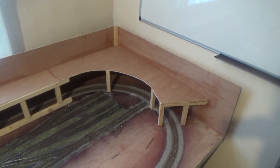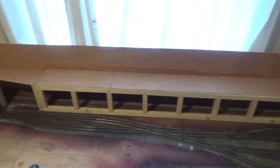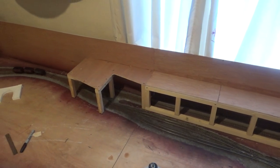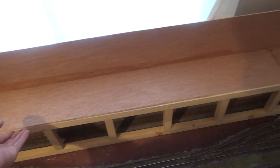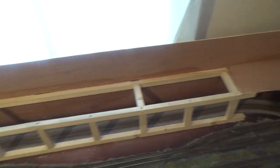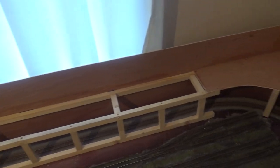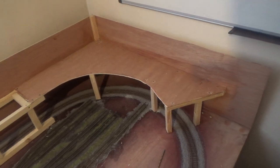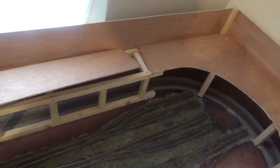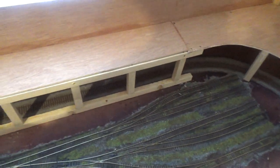Here's the wooden rough framework completed, which will now be covered in plaster cloth, hopefully creating quite a stable structure. These two pieces here are going to be joined together and will be able to be lifted up for access to the tunnel, it being eight or nine foot long - otherwise it'd be quite hard to clean the track. It seems quite sturdy, so it should be quite good once it's covered in cloth.